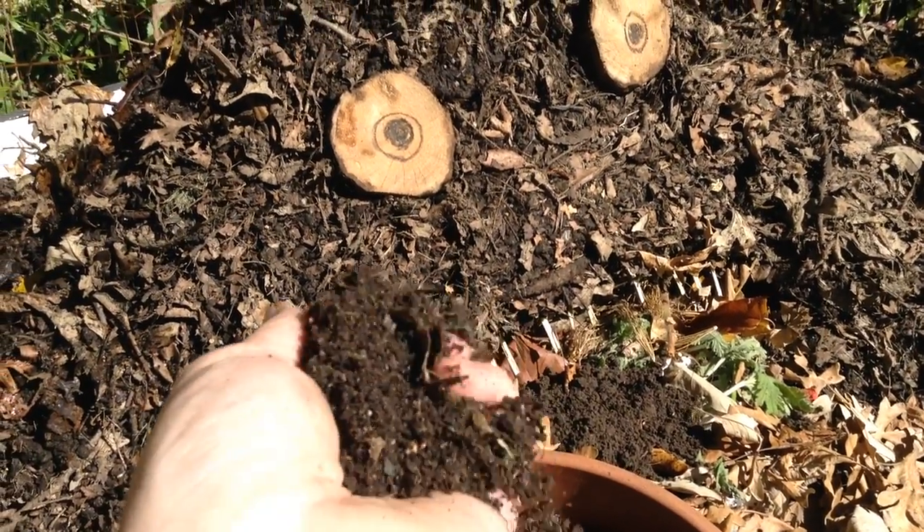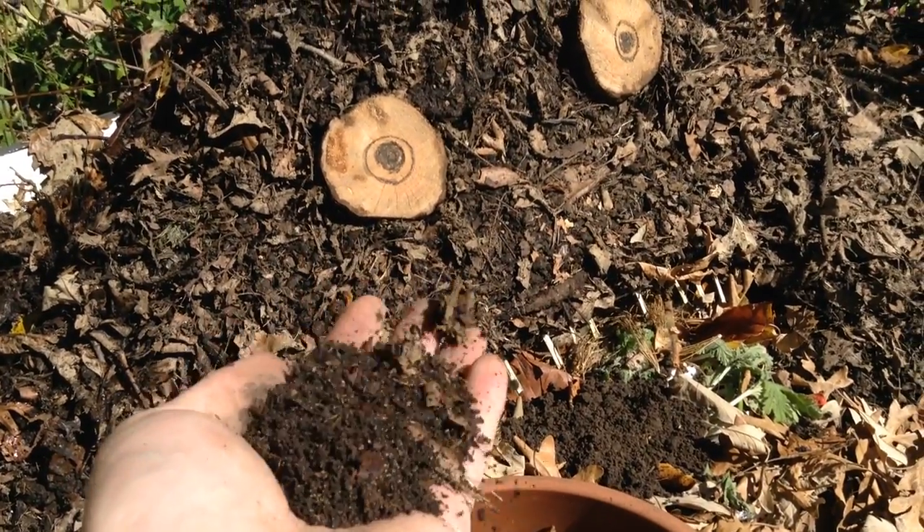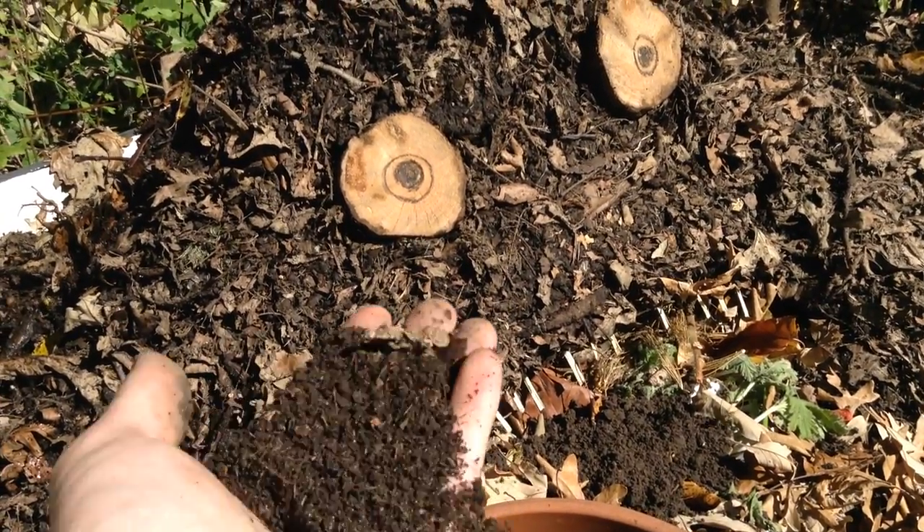It smells earthy, just like soil. And this is just incredible for the garden. This is an absolute gardener's dream.